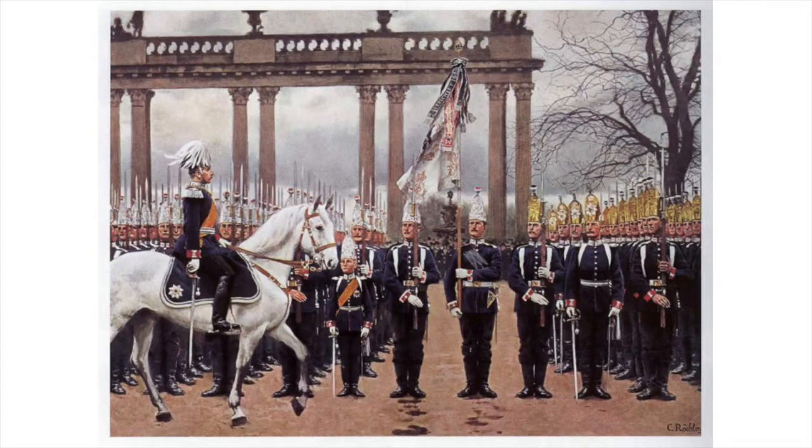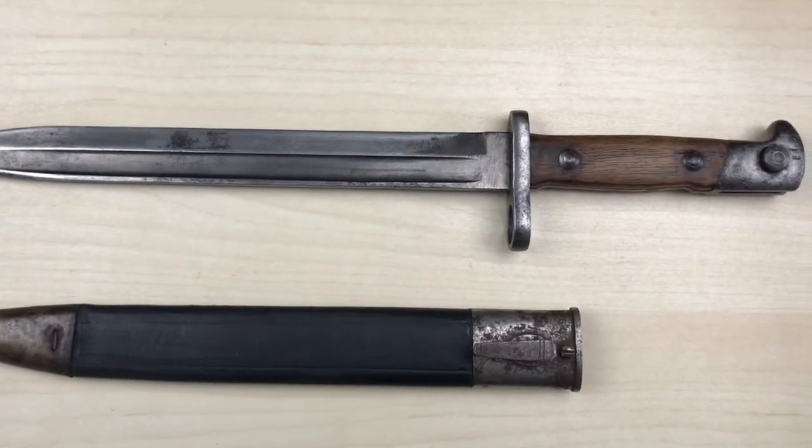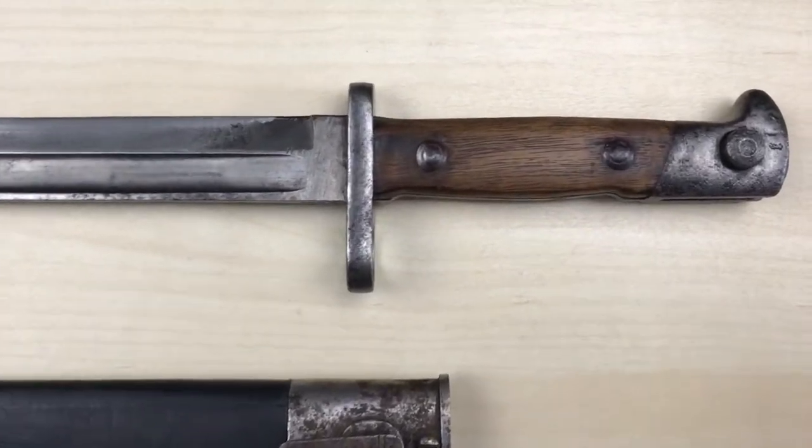The regimental history of the 3rd Guard Grenadier Regiment describes one event where the Rifle 71 was compared against what would become the Rifle 71/84, while his majesty was present and inspecting the new rifle himself after the shooting was finished. The new rifle was officially adopted in December 1883 as the new infantry Rifle 71/84.